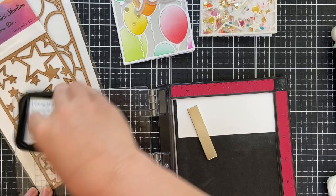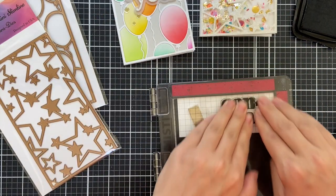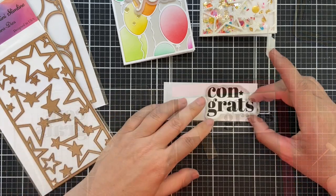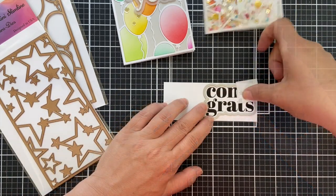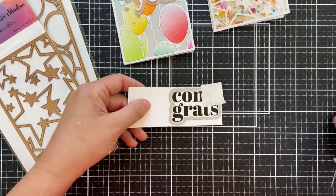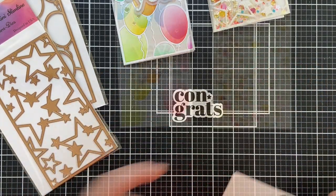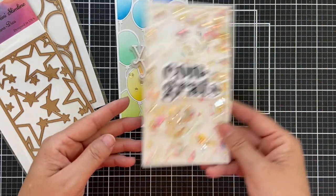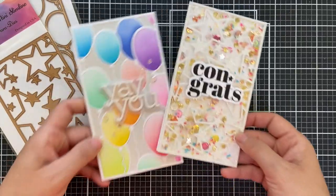Now for a sentiment, I'm stamping just a simple 'congrats.' This is from another stamp set designed by Kathy Zilsky called Yay You. I stamped it with VersaFine Onyx Black ink and die cut it with the coordinating die, and I'm going to pop this right in the center of this Stargazer slimline. Easy peasy lemon squeezy.